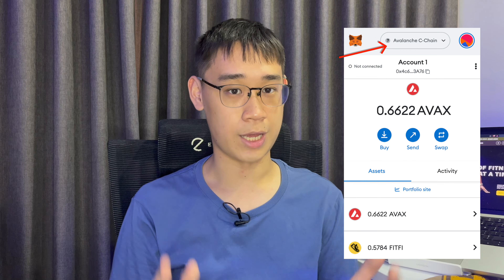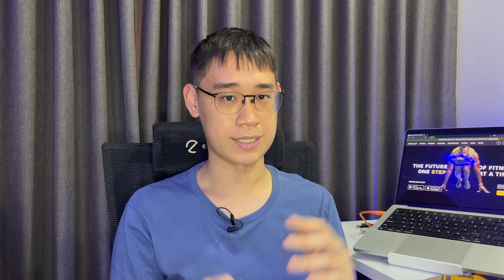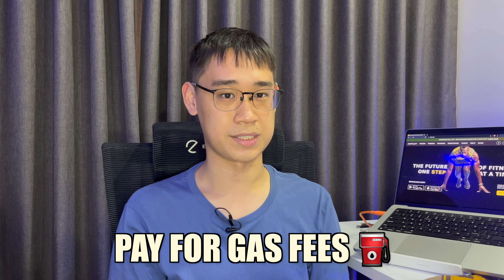In most cases, your FitFeed will be on the Avalanche network, and you will need to use the StepPad Bridge to transfer your tokens to the Step network. I would recommend sending over a larger amount of FitFeed tokens, as some of them may be used to pay for gas fees along the way.